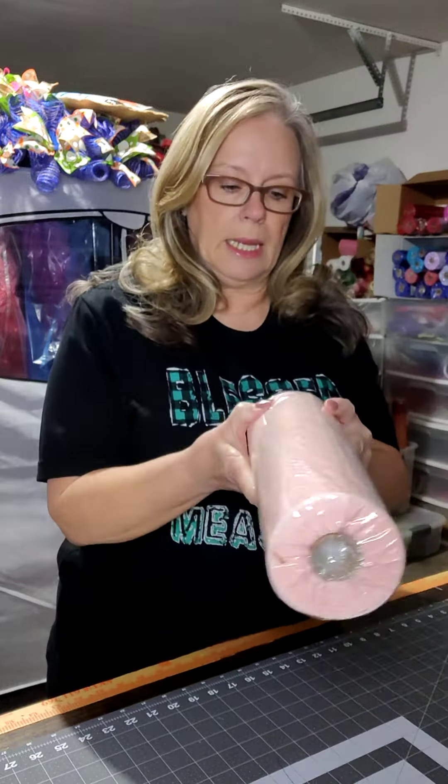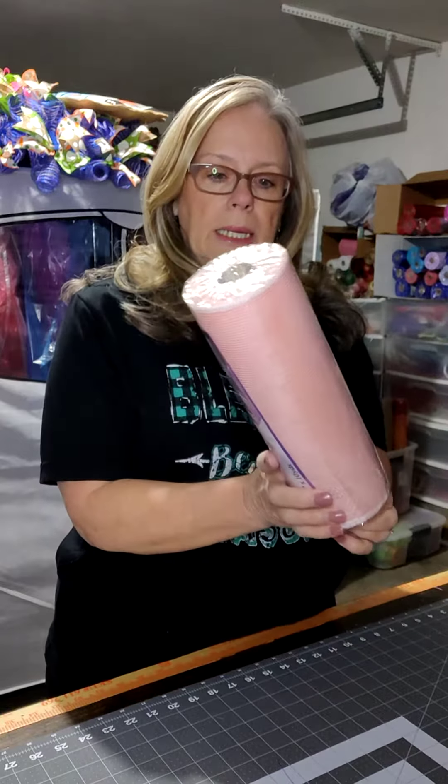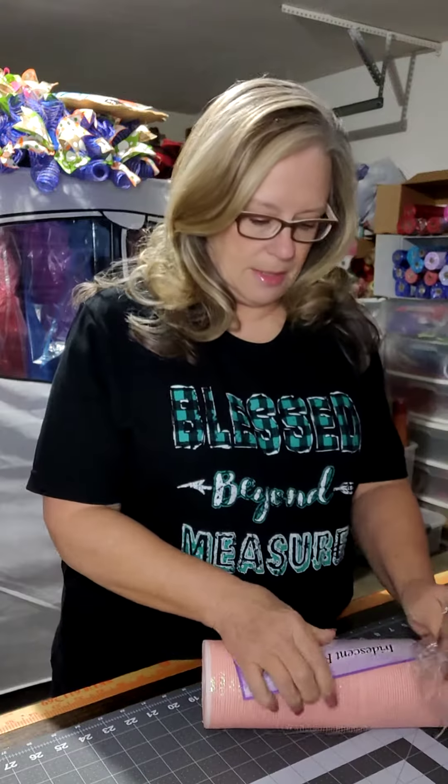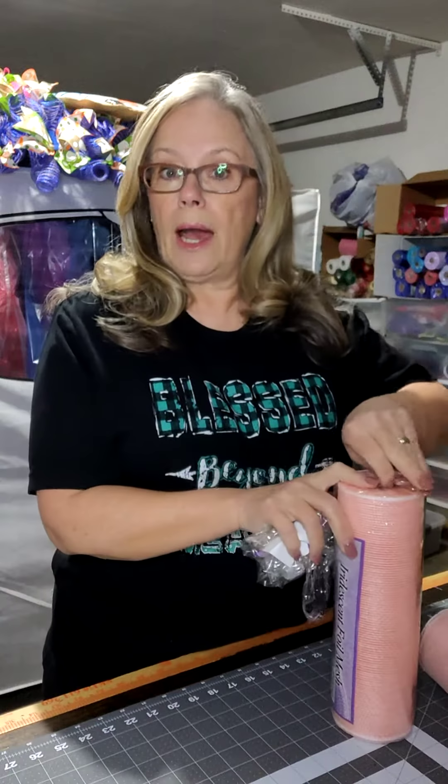Today we're going to use the cruffle method, and I'm going to be cutting this mesh about 30 inches long. If this is your first time stopping by my channel, I'd appreciate it if you'd go over and subscribe and join this community. If you hit that little bell icon, it'll also give you a notice whenever I do a live feed or upload additional content.